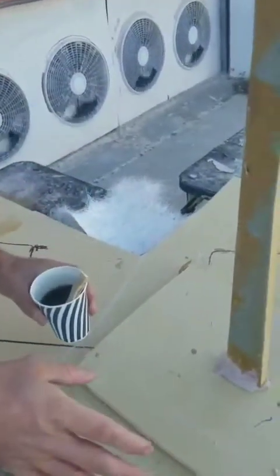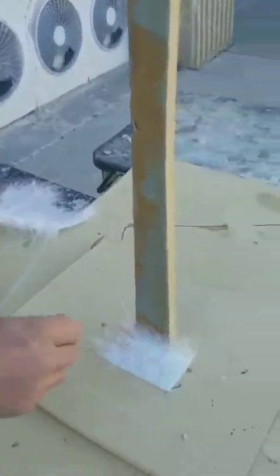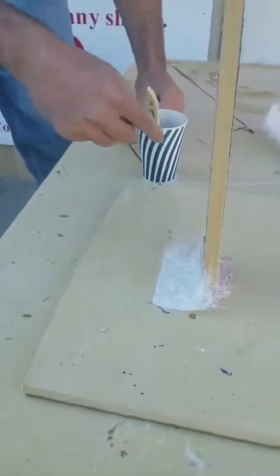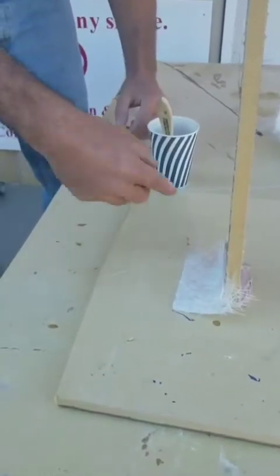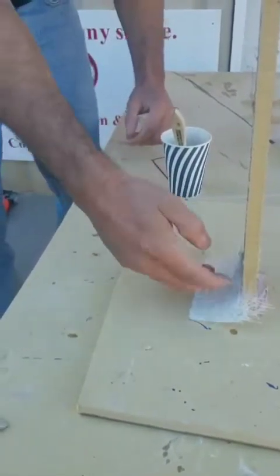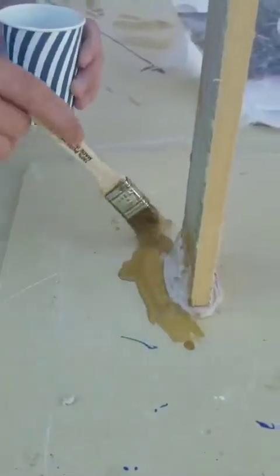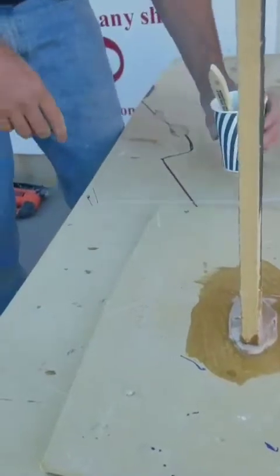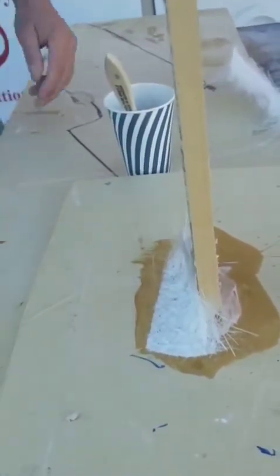When you fiberglass, if you take the fiberglass and put a piece on there, the resin tends to move around and it'll probably take a while for it to work its way all the way through. So normally we'll take it and get it wet first — everything we're going to be fiberglassing — just so that when we put the fiberglass down on top, the wind won't blow it around.